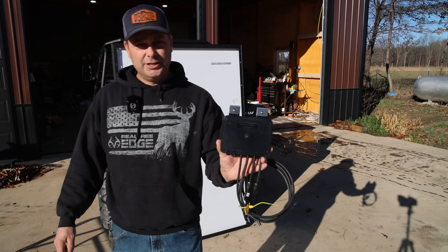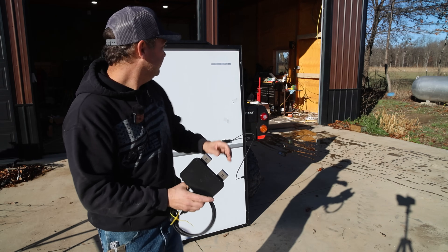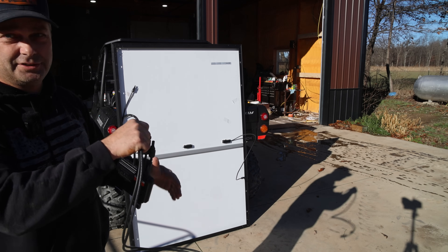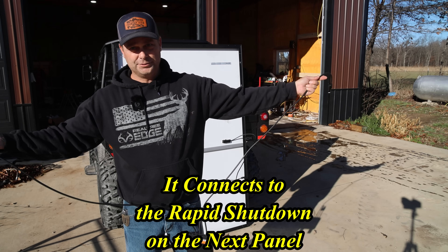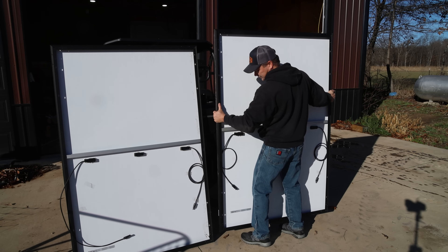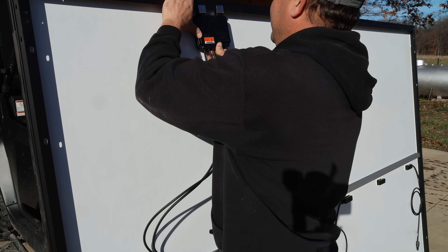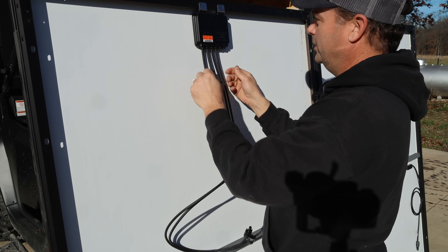This is the Tego rapid shutdown module. It has little metal clips at the top made to slide and lock onto the metal frame of the solar panel. The module has two sets of wires: the short set attaches to the wires on the solar panel, and the long set is what you use to connect all the solar panels in series — connecting to the solar panels on each side. I'm going to put the shutdown module at the top of the panel in the middle. They push on hard so that they bite in and ground the module through the panel.